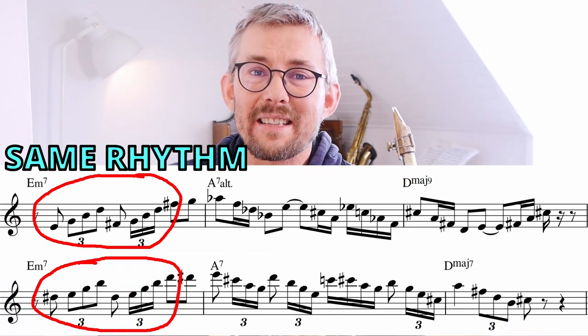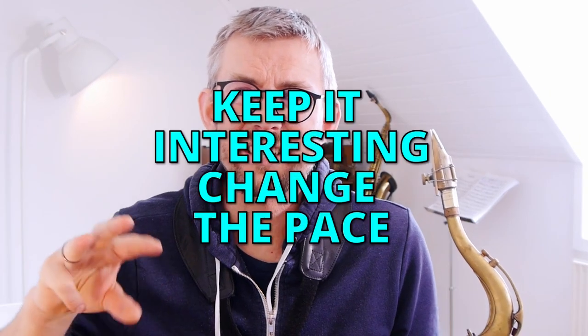The same rhythmic ideas apply as in the lick before: play the arpeggios but change the pace wherein you play — not the tempo, but the pace.